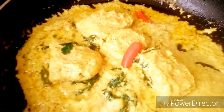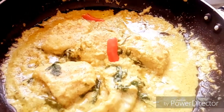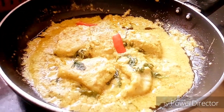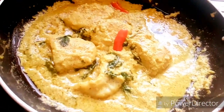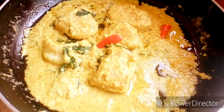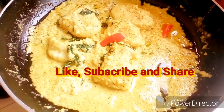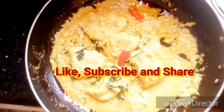You will believe in its heavenly taste only after you try it for yourself. So friends, prepare this recipe at home and do let me know about it in your comments — your comments will be very valuable for me as they will help me improvise on my future videos. Help me grow this channel through more subscriptions. If you like my videos, do not forget to circulate and share it among your friends. Thank you.